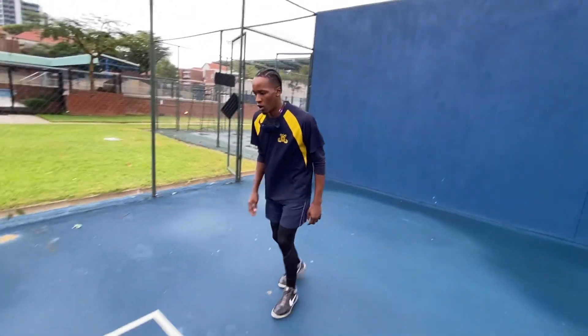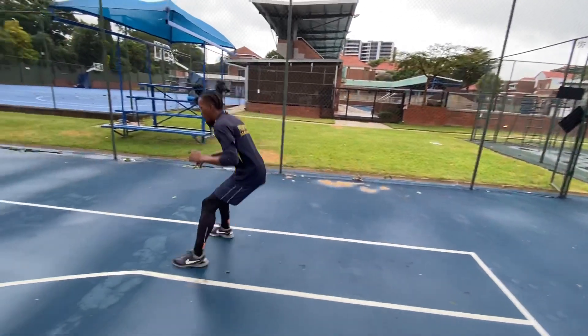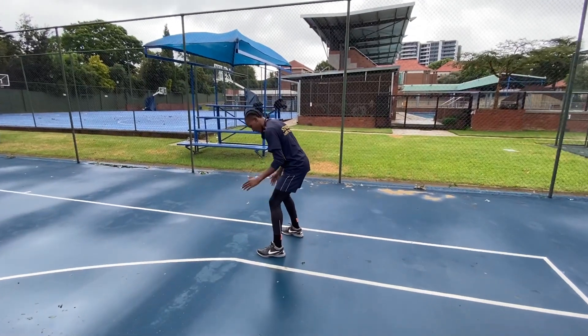Hey there, this is Coach Label. Today I'll be teaching you guys how to pivot the proper way in basketball. I'm gonna go through the front pivot with you guys. So let me get into it — say you jump stop and then you decide your pivot foot.